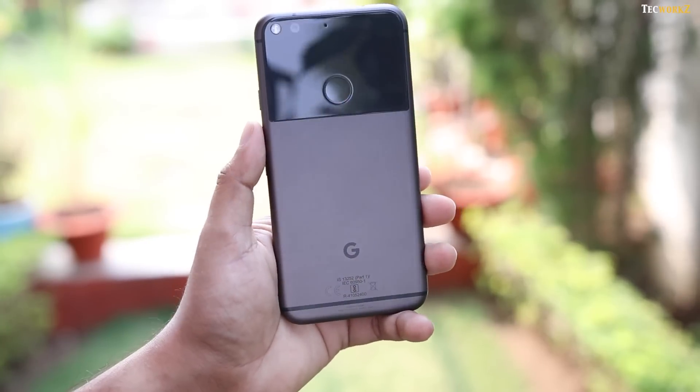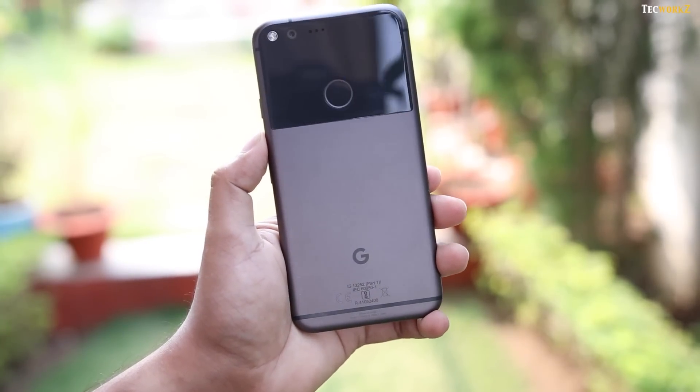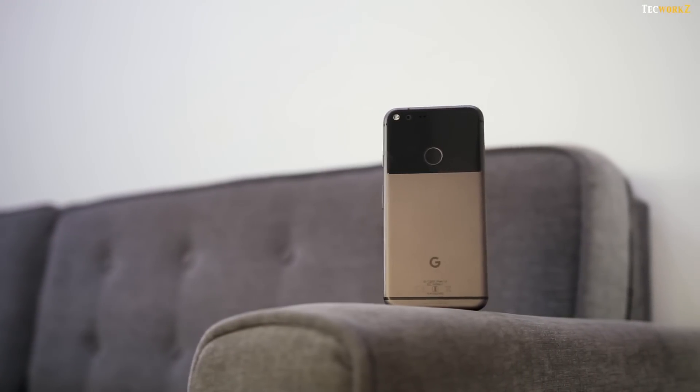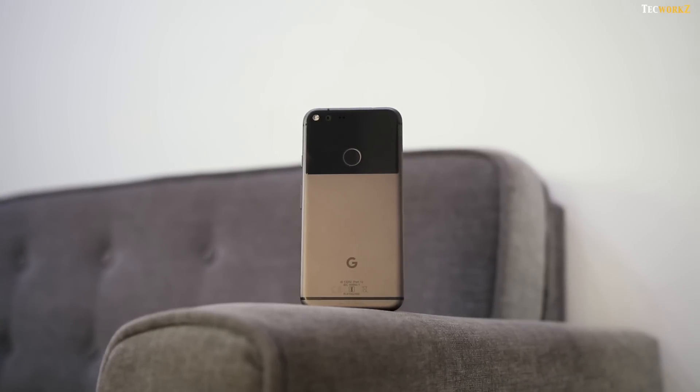DXOMark has given this camera the best ever score of 89, which is above the Samsung Galaxy S7 Edge and Apple's iPhone 7. But like benchmark scores, this one is just another number. For testing out its real life performance, let us take a look at the images and video samples that I took with it.